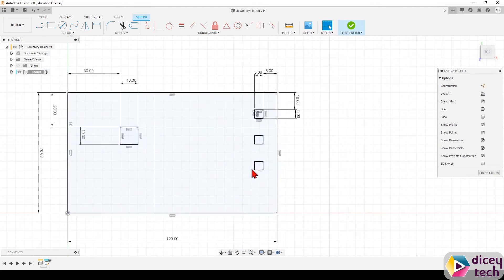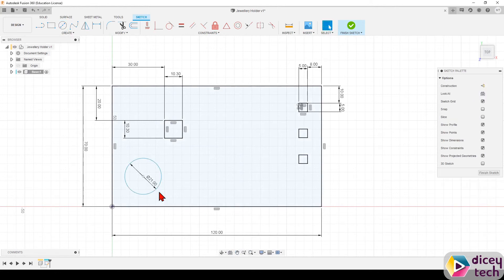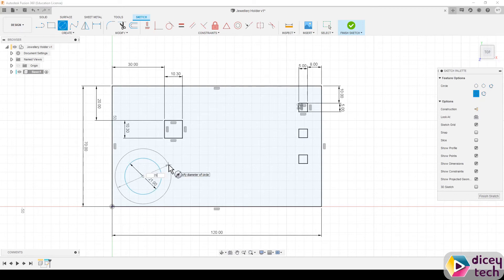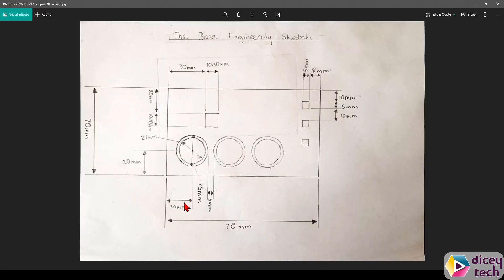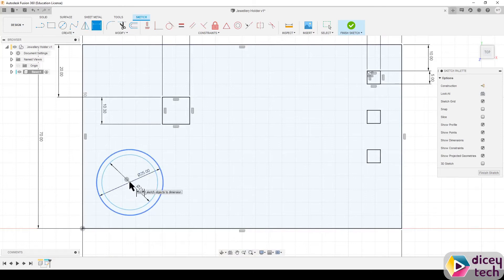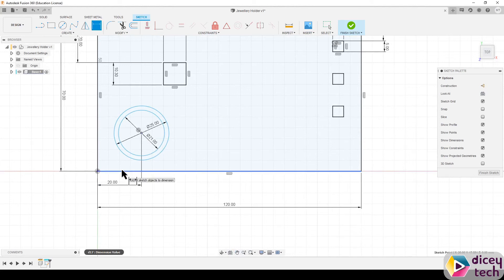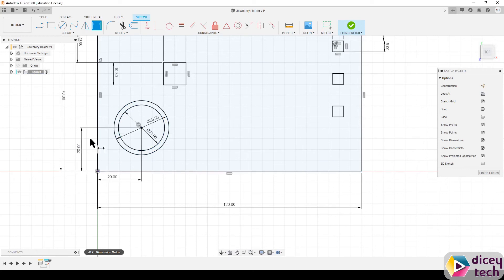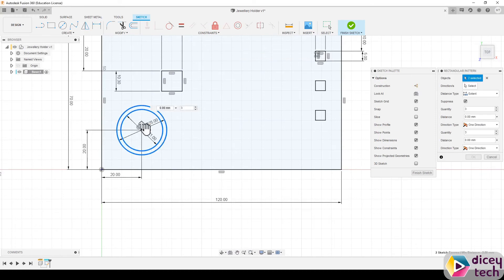Next we need to do the circles. The first one is going to be 21 millimeters and the second one is 25 millimeters. If we look at our sketch, the center point of the circle is 20 millimeters away from the corner. So use Sketch Dimension: center point of the circle to the line — 20 millimeters — and center point of the circle to the other line — 20 millimeters. Then go to Rectangular Pattern again, select the inner circle and outer circle, and drag it out until it says 60, then press OK.